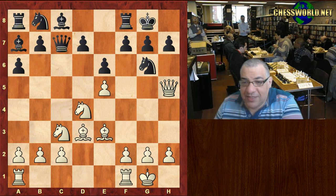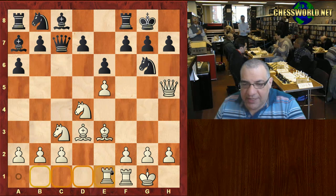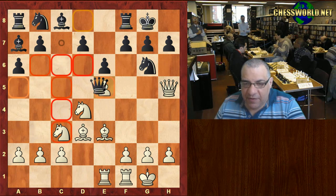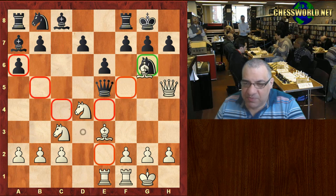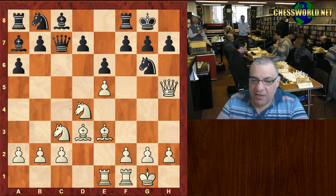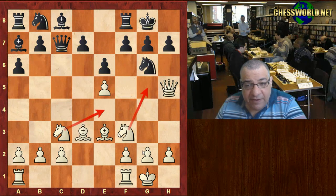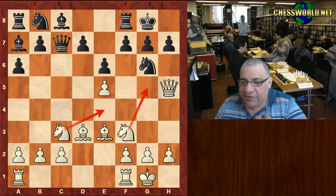It looks like quite a dangerous position black is in, with the Queen here and the bishop pointing at g6, it's difficult to play f6. Black played Qc7. White played Rae1, knowing that Queen takes e5 is a trap — Bishop takes g6 wins a piece because it protects the Queen. That's basically winning a piece.